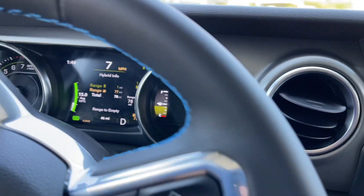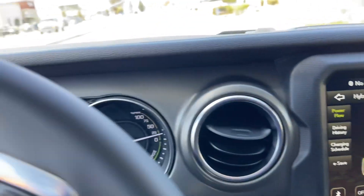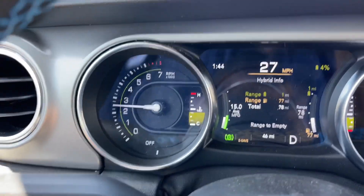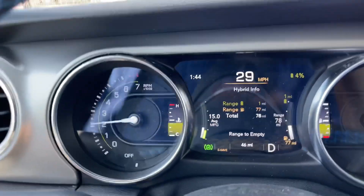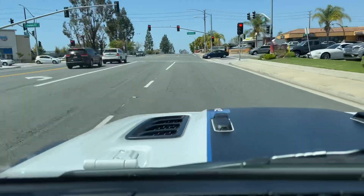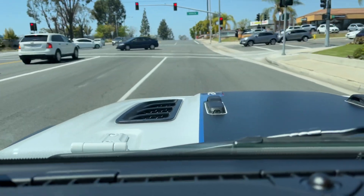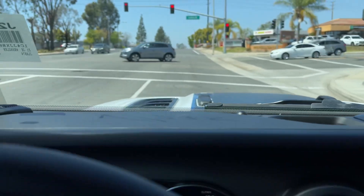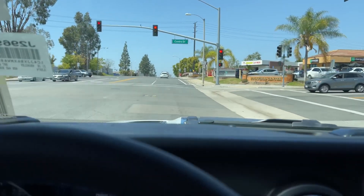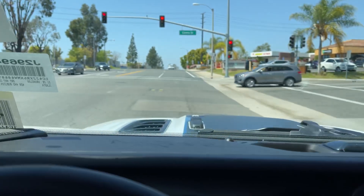And as you can see, the car is very quiet even with the engine on. Of course we've got the windows up. It's a beautiful sunny day here in SoCal. I just let off the gas and I don't have to use the brake. Amazing. Incredible.